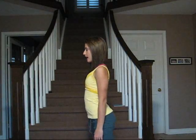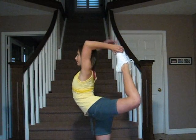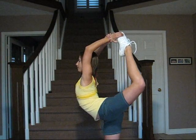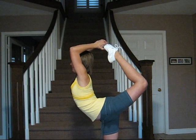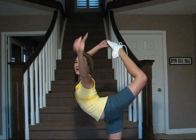Hey guys! Today I'm going to be showing you how to do a scorpion. Here's what it looks like. I've already warmed up. It's a position that the top girl or flyer pulls in the air in a stunt in cheerleading.